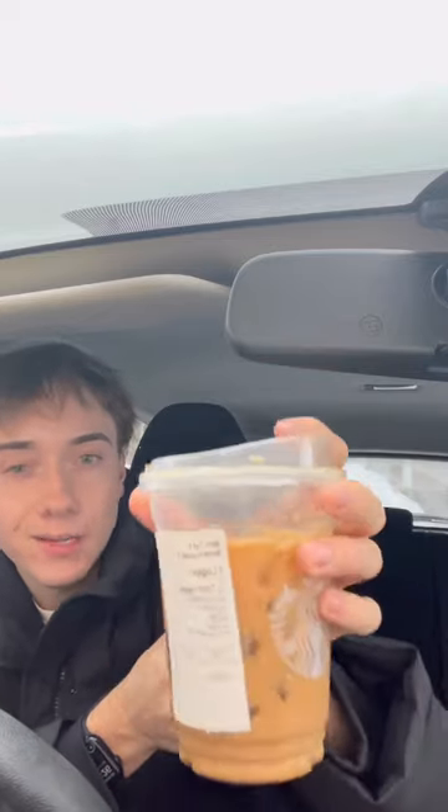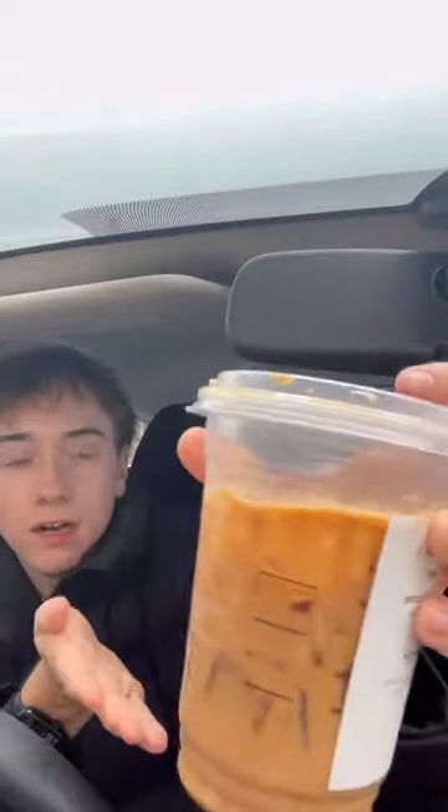Look at the color — you can tell it's good. This is a triple espresso in a grande cup, extra ice, triple espresso, two sugars, extra oat milk. You have to get extra ice to make the perfect ratio. Look at the color — you know it tastes like coffee. A lot of times they just don't even taste the coffee.